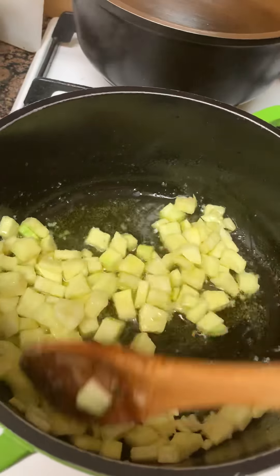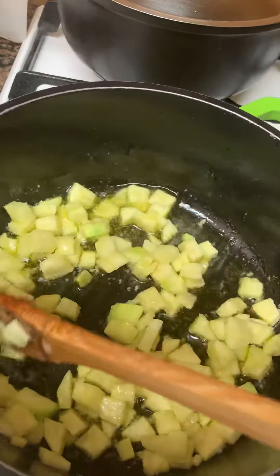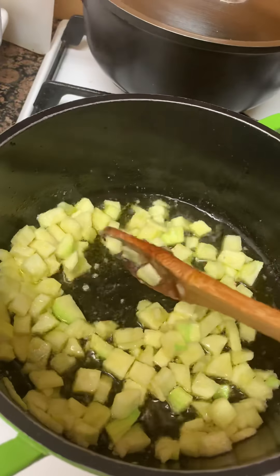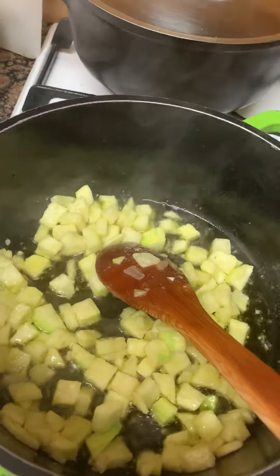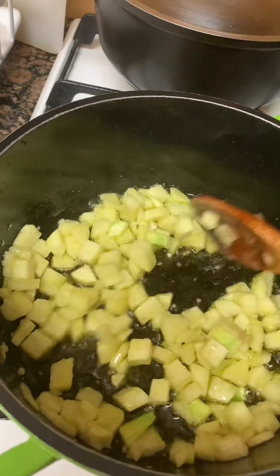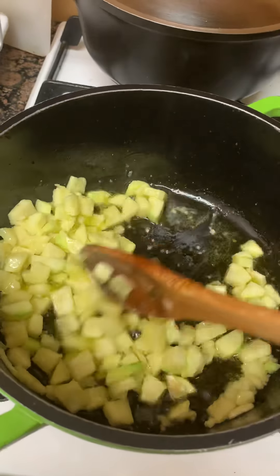I will put the milk in the bowl. I'm going to show you what I'm going to show you. Okay, this is good.